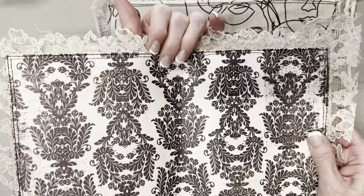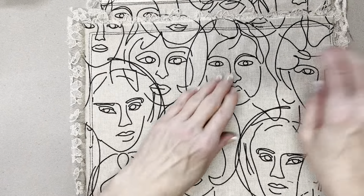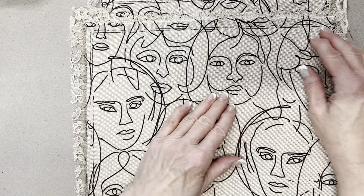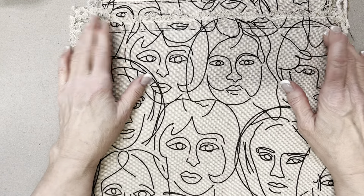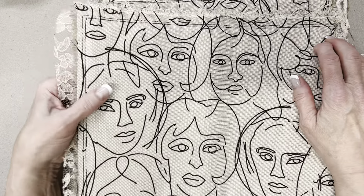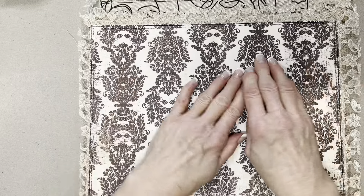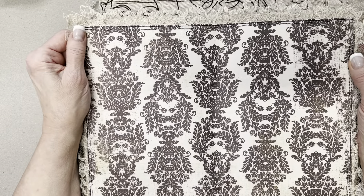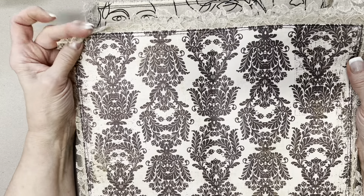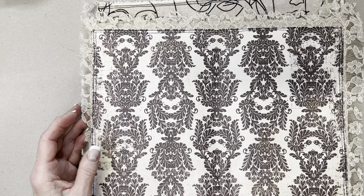This next one is a nine by twelve envelope, and I used a nine by twelve piece of felt. I love these intricate scrolly-type designs, so I used a piece of scrapbooking paper, and on this one I had a large remnant of lace.